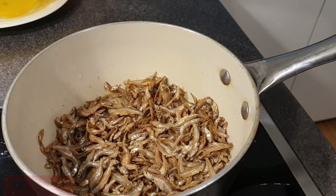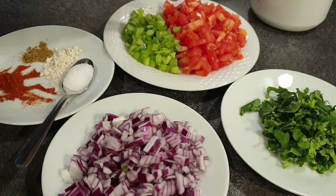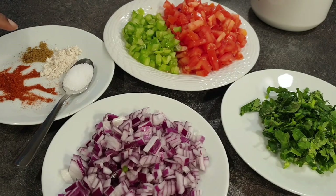As the omena dry, I'll go ahead and show you the ingredients I'll be using for this recipe. I have chopped onions, chopped coriander, tomatoes, and paprika. The spices are all optional — if you do not use spices you can leave them out. I have some Royco, cumin, and paprika, and of course some salt — all about one teaspoon each.